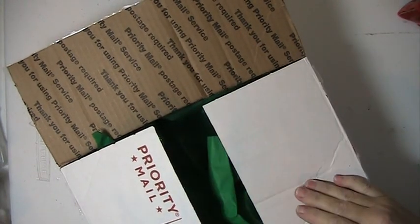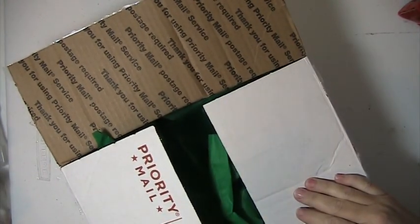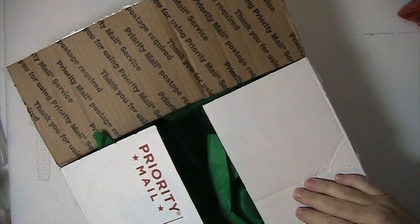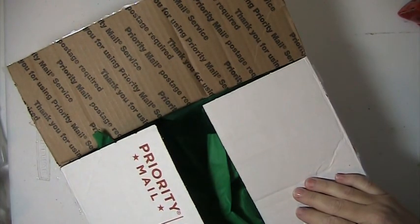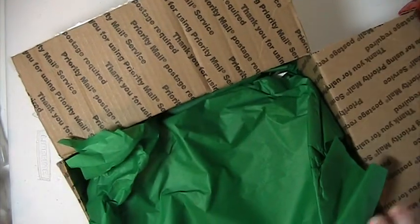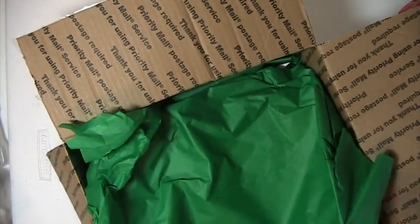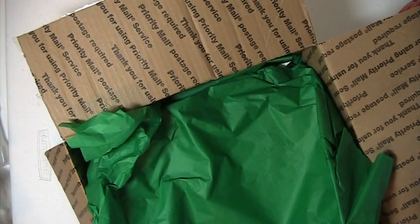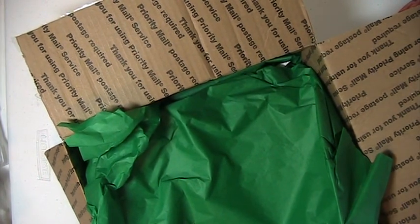Hi everyone, this is Lisey here and I'm here with the swap that I did with the Christmas Kit in July, which is hosted by Paulette, who is Scrappy Tate here on YouTube. We had to make up a kit and send that out to someone, and then when we received our kit, we had to make stuff with that kit and send it out to another person.